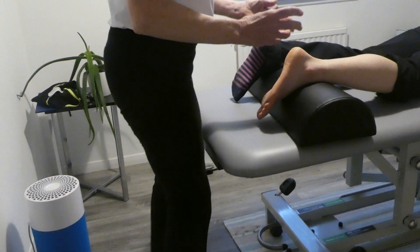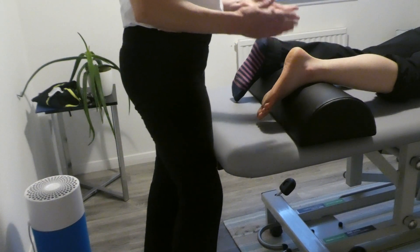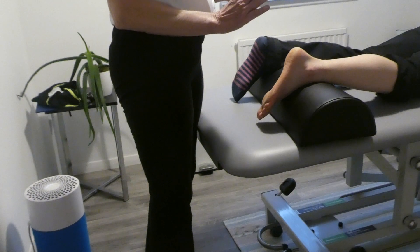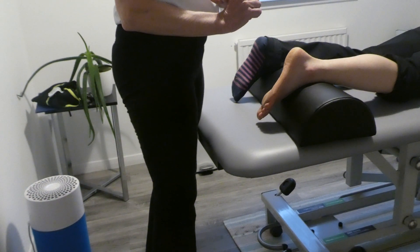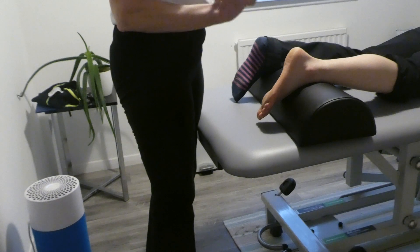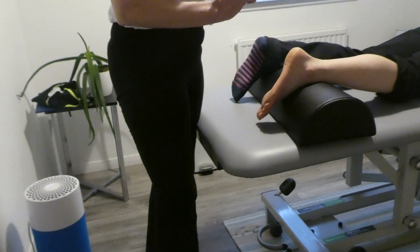Three more techniques that we teach in the remedial course are neuromuscular technique, muscle energy technique, and proprioceptive neuromuscular facilitation — which we call PNF because that's far too long a word to actually say.